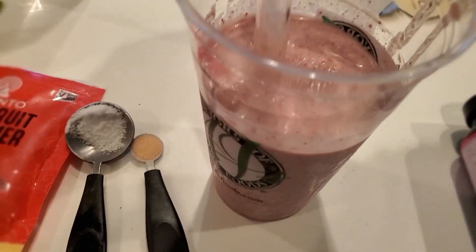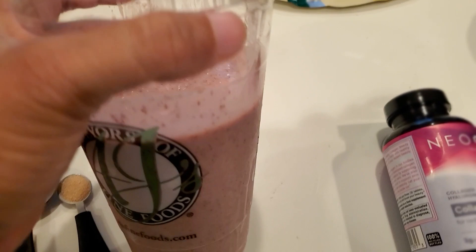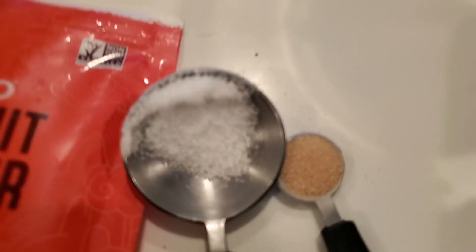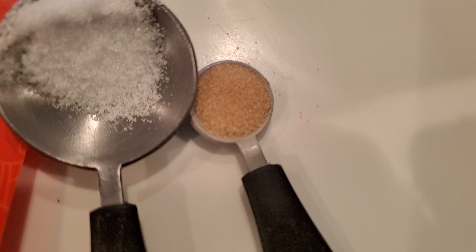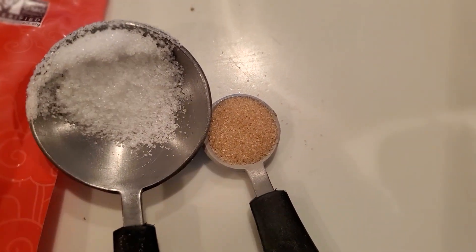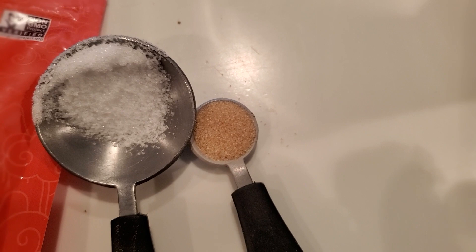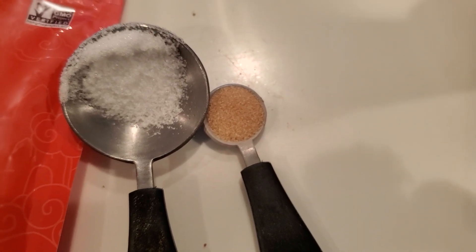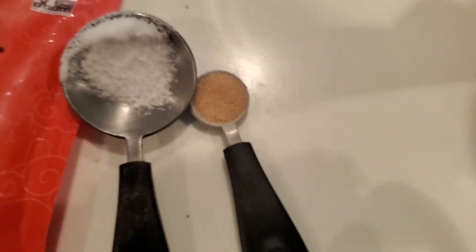My smoothie is done — really good, nice and slushy, thick like I like it. I don't have to add a lot of water. Now comparing the two sweeteners: the bokoe sweetener is very fine in texture, while the monk fruit is more like sugar crystals. So for certain recipes like yogurt or fruit compote, I'd probably use the finer bokoe sweetener, but when I don't feel like ordering online or spending twenty dollars, I can just grab monk fruit at the store for about six dollars.